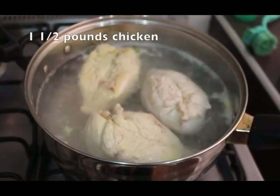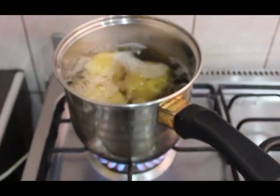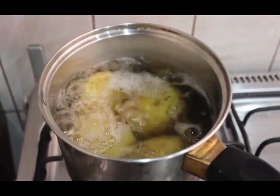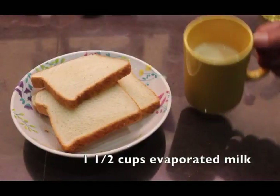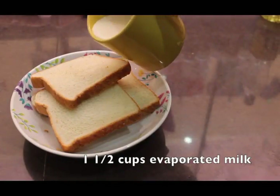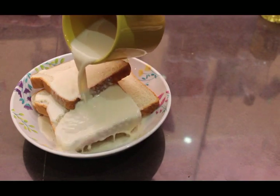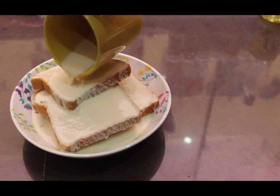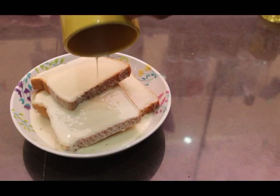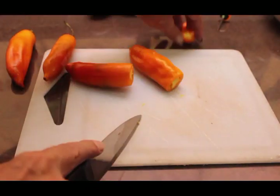The first step is to get the chicken and the potatoes cooking — just cover them both with water and start them boiling before you begin the other parts of the recipe. You're going to need the chicken broth later, so don't discard it. Next, place the four pieces of white bread in a bowl, cover with the evaporated milk, and set aside for now.